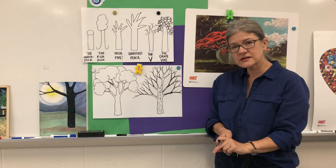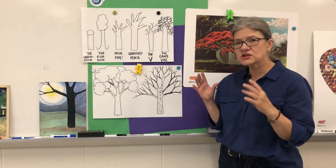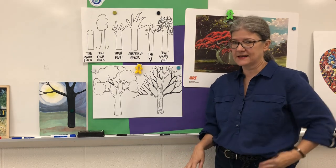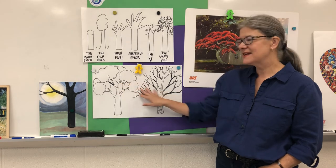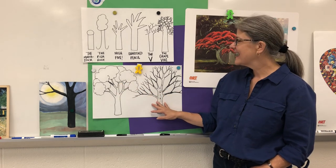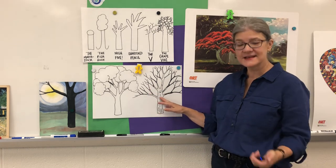So I want you to find a tree to observe, draw what you see, look at the structure of the tree, and try to draw it as realistically as you can and put it in your sketchbook. I'll look at it later with you. Come back for a Google Meet and we'll practice again next week. I'll see you later, young artists.